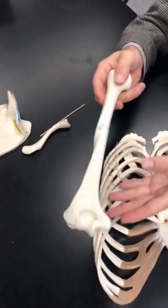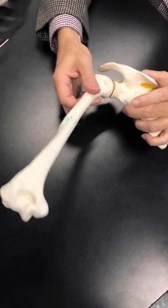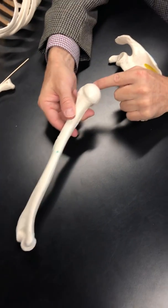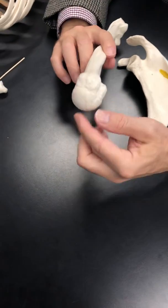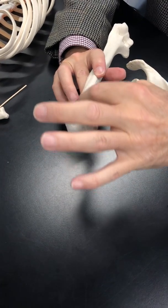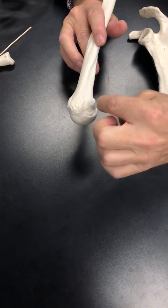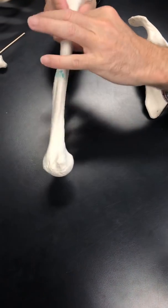Now we'll move to the humerus. The head of the humerus forms the shoulder joint, also known as the glenohumeral joint. The bone just below the head is called the anatomical neck. Opposite the head, you have tubercles. This is the lesser tubercle; this is the greater tubercle. Between them is the intertubercular groove. Below the tubercles is referred to as the surgical neck, and then we come to the shaft or diaphysis.